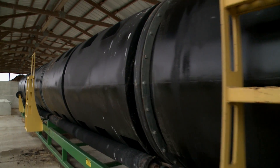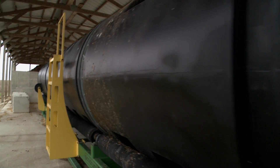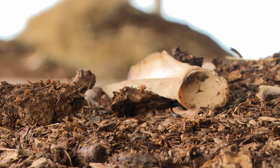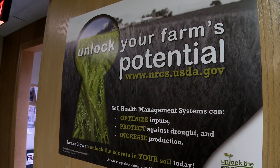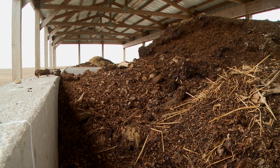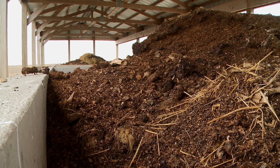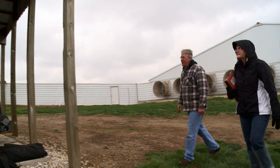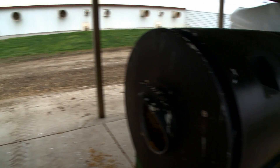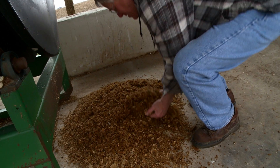Another area that we really became involved with NRCS in was the disposal of dead and euthanized animals. NRCS directed us toward composting, which is now thought of in the industry as a best management practice. This is the in-vessel composting machine. It takes about two weeks for the process to complete and come out the other end, then it can be applied to the fields. This is the material as it exits the composter.